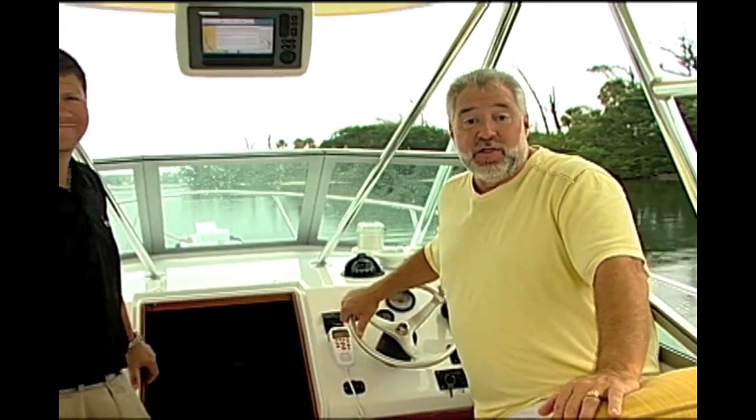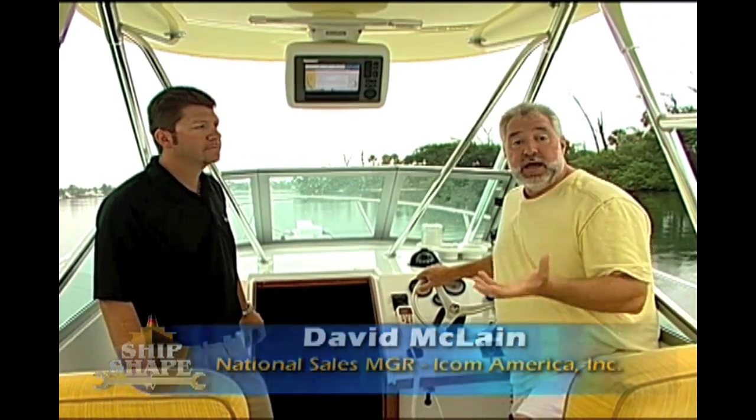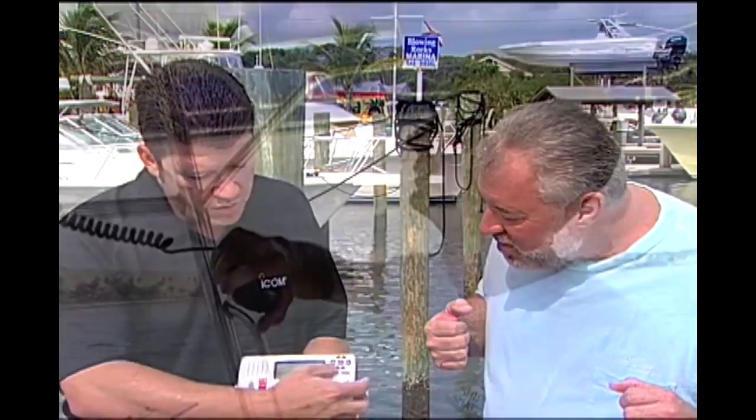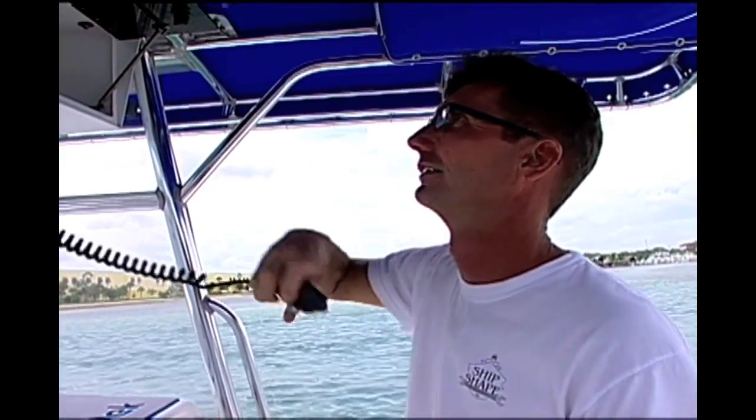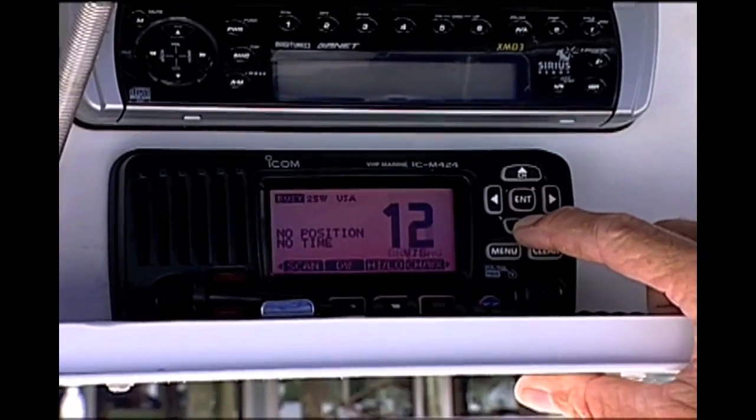We also have the privilege of having David McClain back on the program — David is with ICOM. He knows a lot about programming and setting up this DSC technology. My research shows that only about 5% of guys that have these radios are actually registering them, and that is a big mistake.